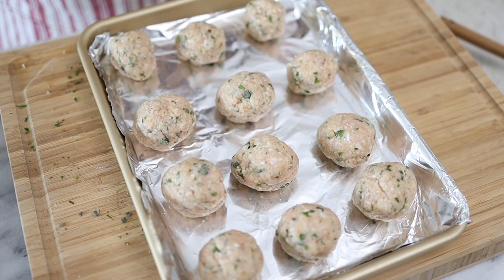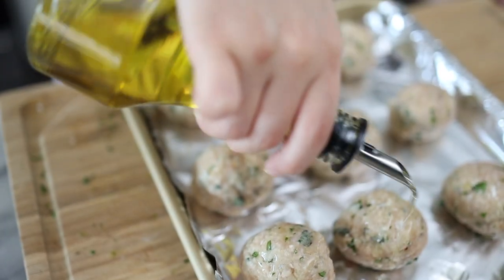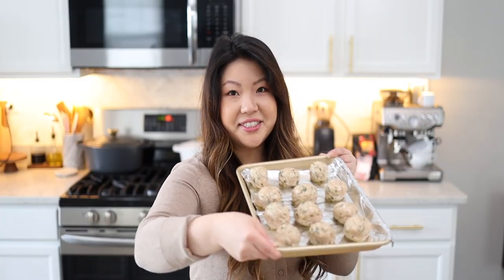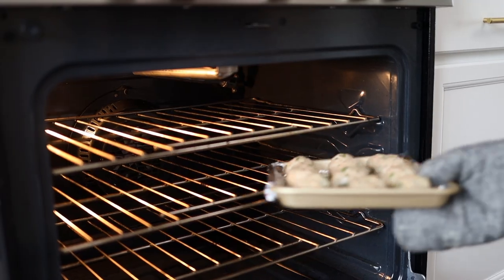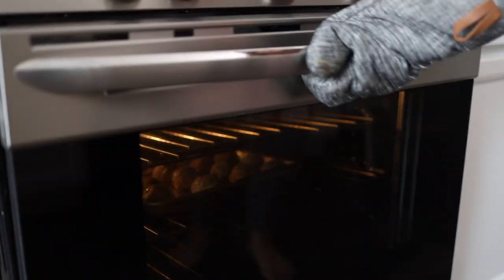Now we'll sprinkle a lot of olive oil on top. These are done and we're going to put them into the oven at 450 degrees on bake for about 20 to 30 minutes. Just keep an eye out because every oven is different — you don't want to overcook them because then they become dry.